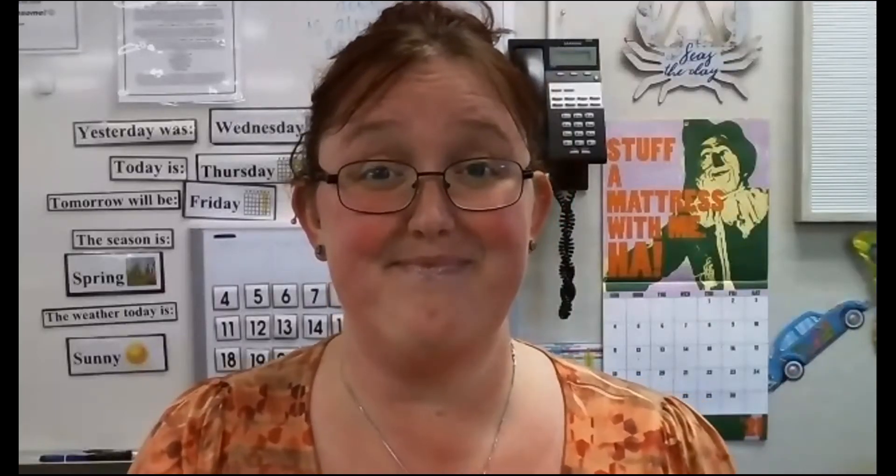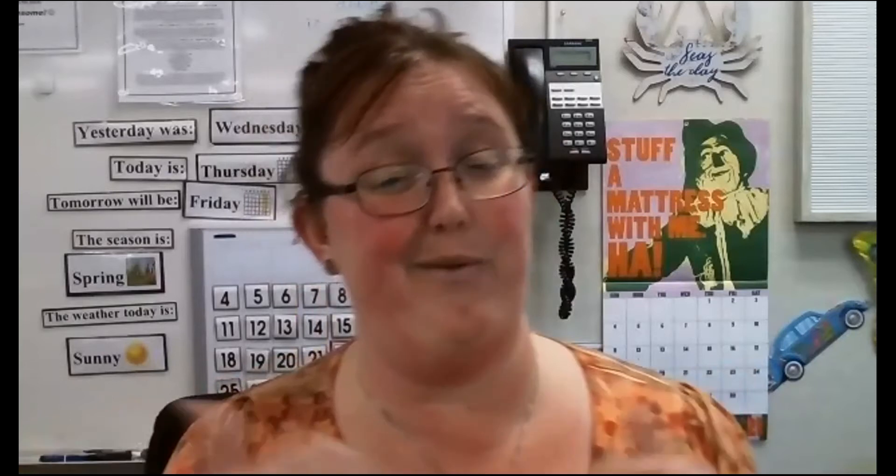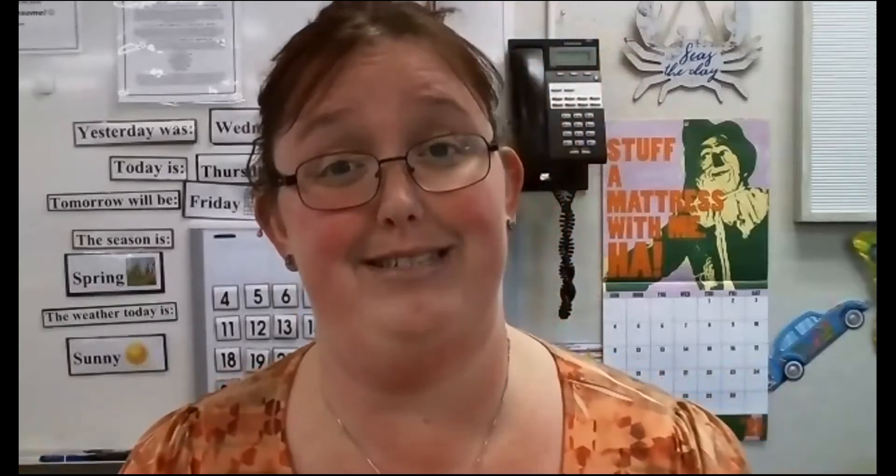Hello, Classroom 1A. So today we are not doing our daily Zoom meeting because I had some conflicts in my schedule, but I wanted to make sure I did an extra video for you, like I do when we're not able to do a meeting.